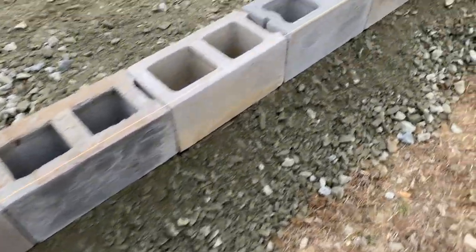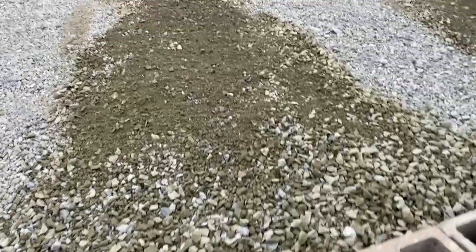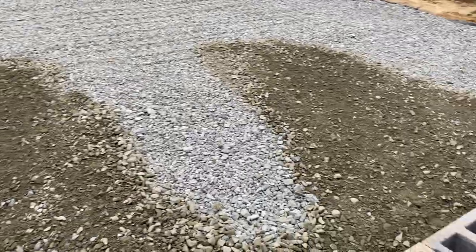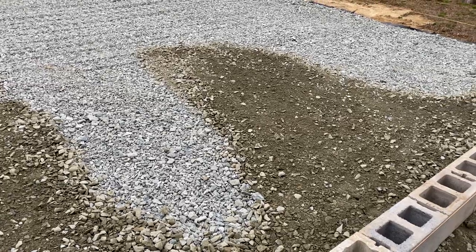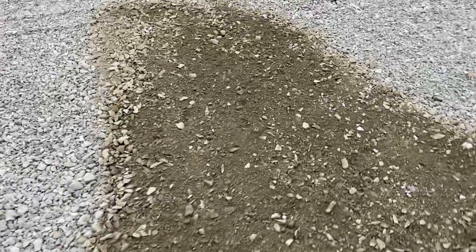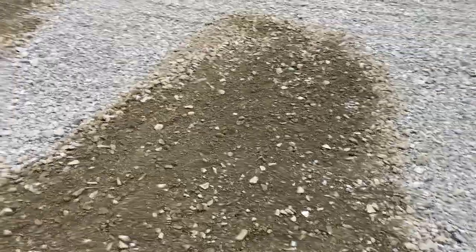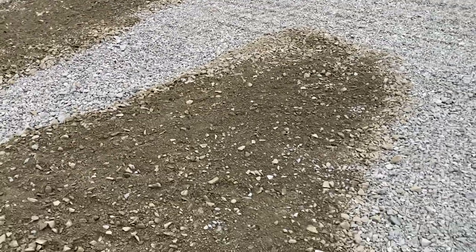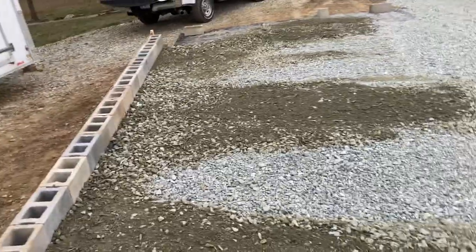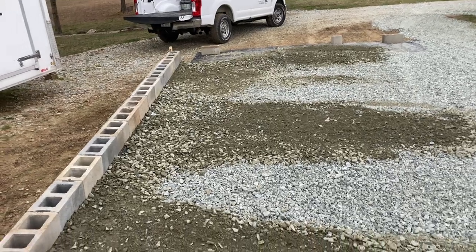This is real compactable material. This is what they build roads out of. It has a lot more finer aggregate in it, and when it gets wet it basically compacts just like concrete — it just turns really hard. You roll over it a couple of times, and this is what they use also for concrete slab base. That's called ABC. This darker stuff — that's all the aggregates — basically a bunch of granite sand.